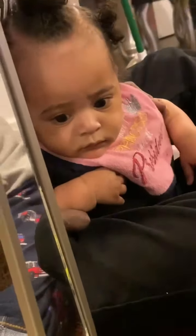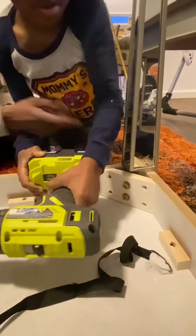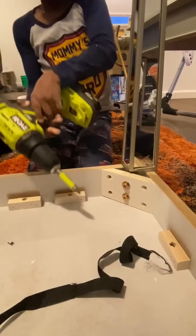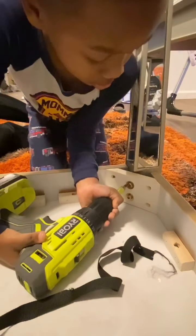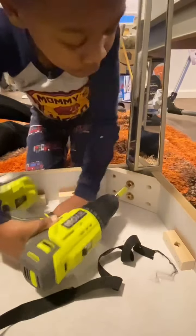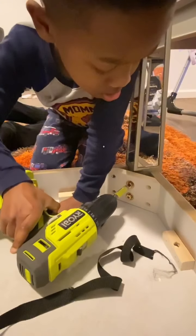All right, now Jay. You can wiggle it out. You can do the top one. Pop — oh! It's lined up right, a little bit. Yeah, all right, go ahead.